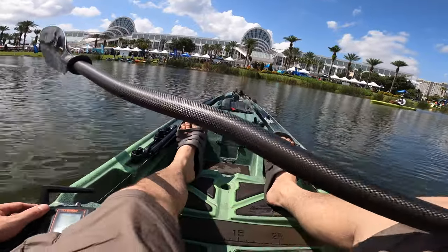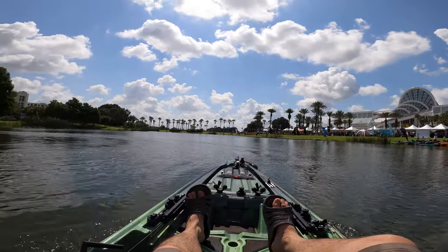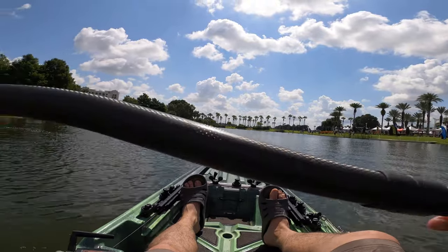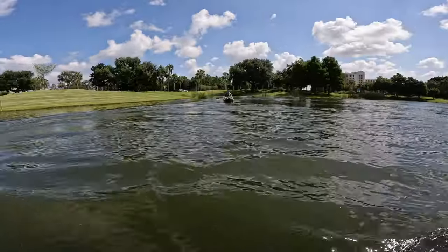Okay guys, we are on the Sholey. This boat is getting a lot of fanfare because it was designed by a kayak angler who's really famous and he loves this little boat. We've got a Torpedo 1103 on the back. All right, let's go ahead and test it!